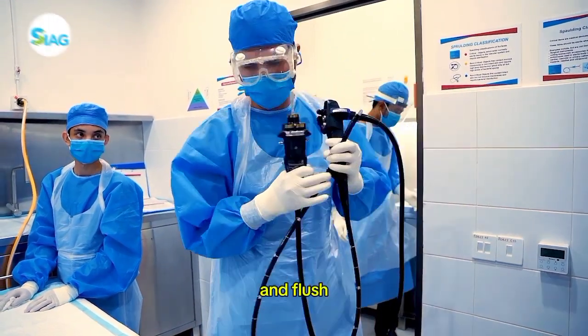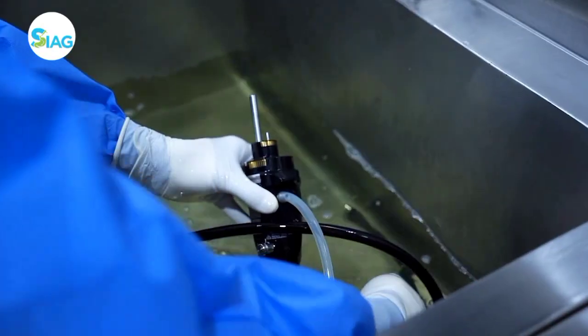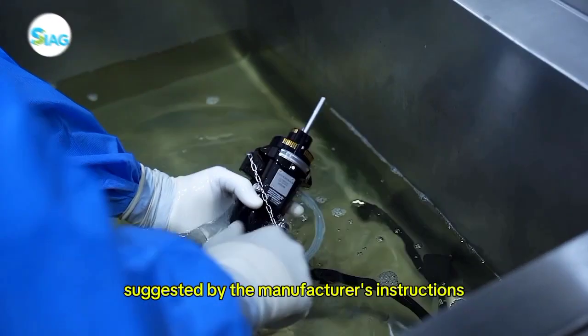Because residual materials can lessen the efficiency of the sterilizing procedure, make sure to brush and flush any residue that might be remaining in the channels and ports. Allow the scope and its parts to soak in the detergent for the duration suggested by the manufacturer's instructions.